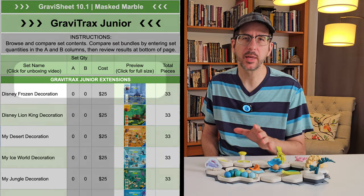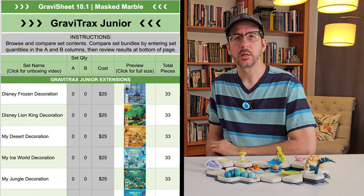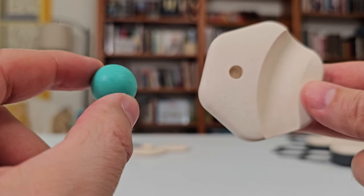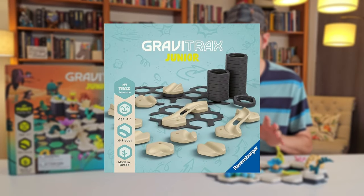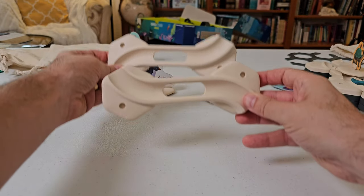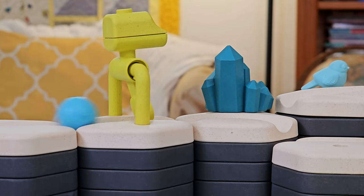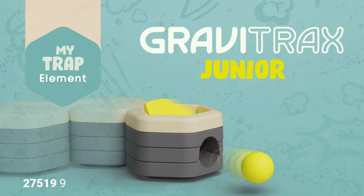Second, there are extensions — think of them as expansion packs that can only be used by combining them with a starter set. Most extensions are $25 themed decoration sets that include every decorative piece for that theme, plus additional curved tiles and marbles. The $35 unthemed My Trax extension is an expansion pack of basic building pieces, and is the only other set besides the My Planet set to contain both right and left curved bridges. Third, individual elements can be purchased for $15, such as the hammer and trap. The trap can only be purchased as an individual element.